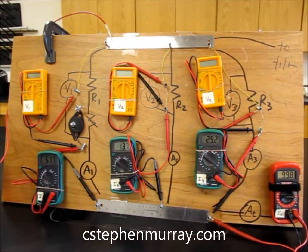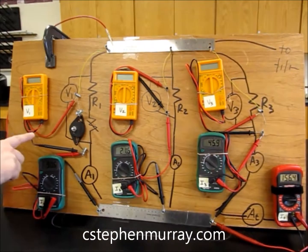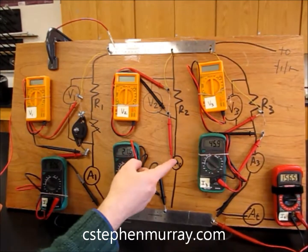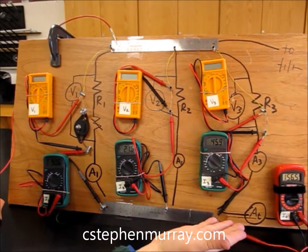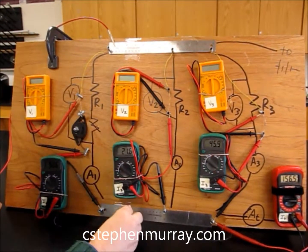Let's change our voltage. We've increased the voltage so each one will have more current flowing through it — 90, 110, around 150, 155. There it is again. The total current equals the sum of all of these.